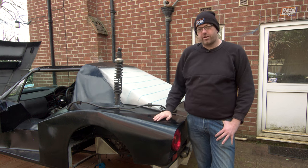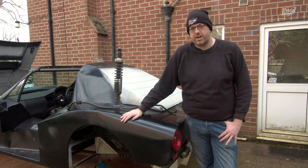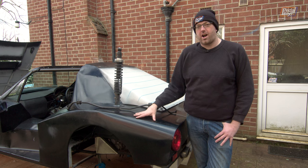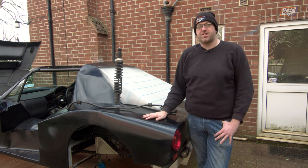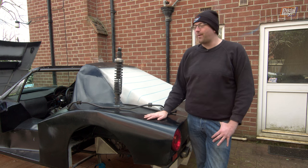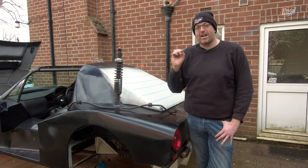Welcome back to PedalBox. On this episode we are going to rebuild the entirety of our rear suspension, put it all back on the car and make it fit properly. It has only been seven years since we started putting this stuff together and now we're actually going to make it fit with the correct bolts.